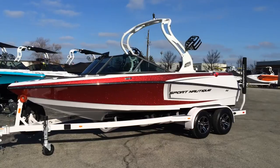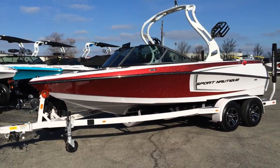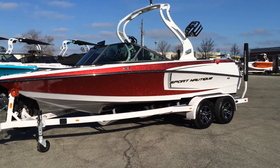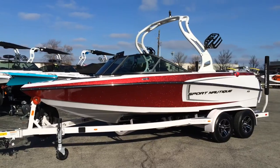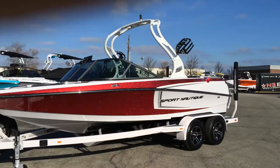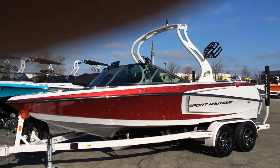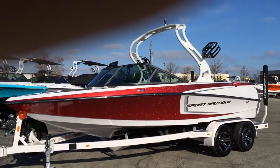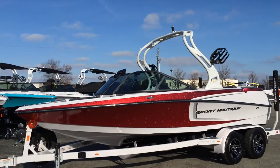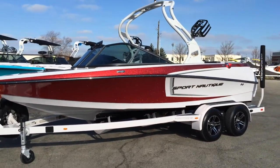Comes on a 2015 Tandem Axle Boatmate Trailer with launch lights, spare tire, folding tongue, alloy wheels, and transom tie-downs — a really nice trailer. New for 2015 is Boatmate's 24-7 roadside coverage. So if you blow a tire, or even run out of gas on your tow vehicle while towing the trailer, call the number and you'll get free assistance.